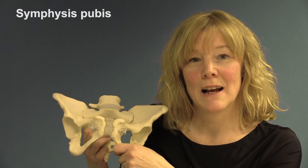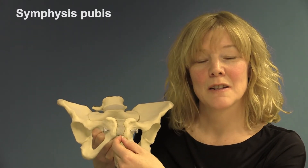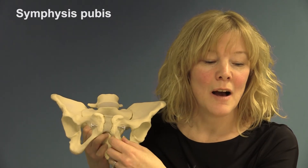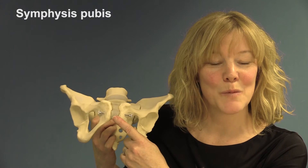Once a woman starts releasing progesterone and relaxin in pregnancy, it allows this joint in particular to actually move apart a little bit to increase the pelvic inlet and outlet. And that's the symphysis pubis.